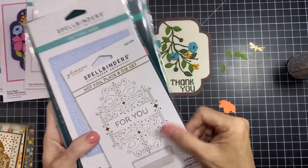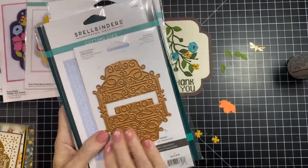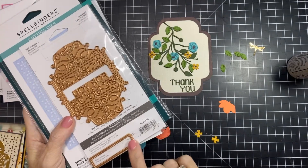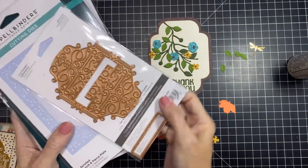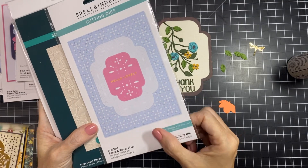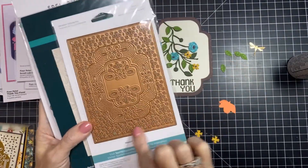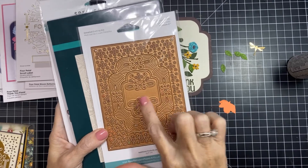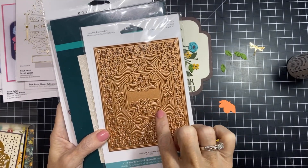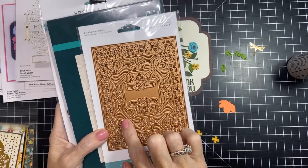This set comes with a foiling plate — this is the Four Petal Scroll Label — and it has a gorgeous 'for you' sentiment in the center with a die that cuts it out perfectly. I've also used the Scrolled Punch and Pierce Plate in a couple of videos. It can be used as a cover plate or individually. When you cut it out it cuts three pieces, and it has that same shape as the original die set.